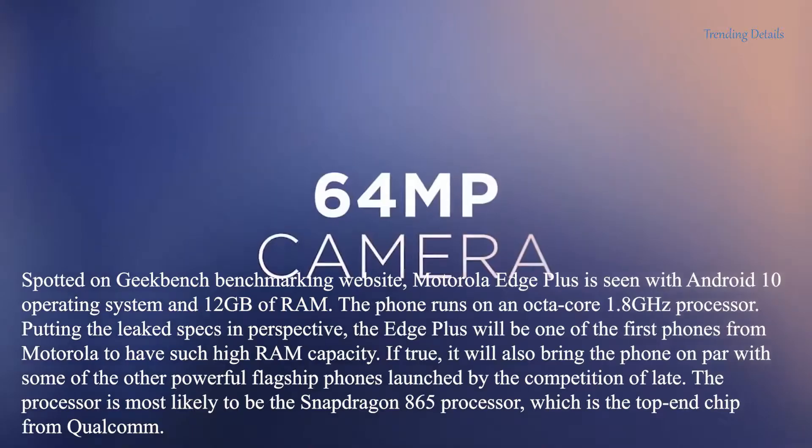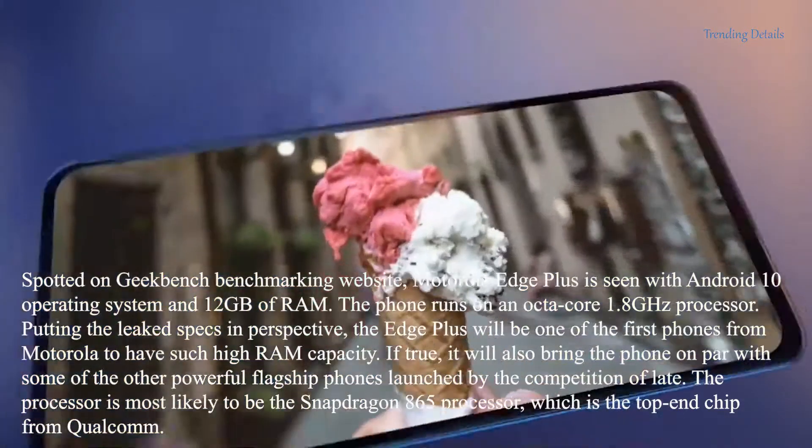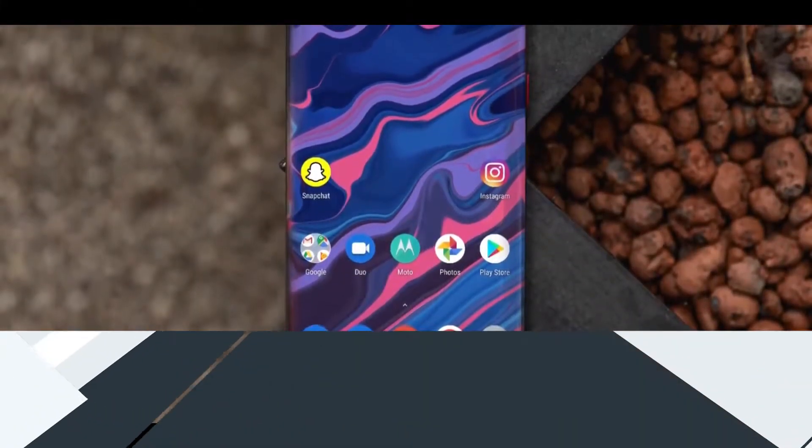Elsewhere, we noticed that the curve stretches really, really far from the sides of the device.